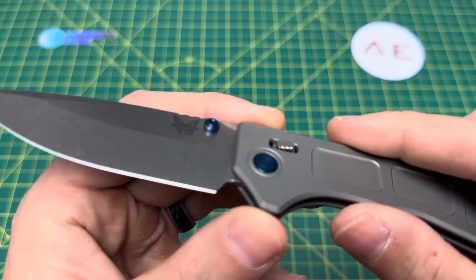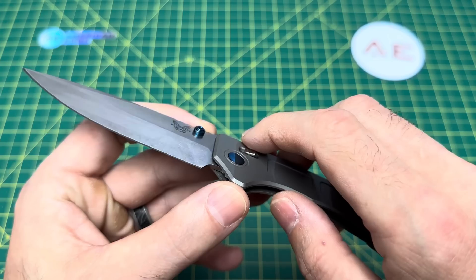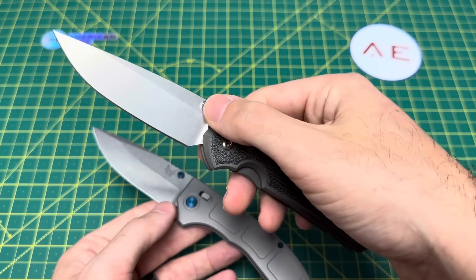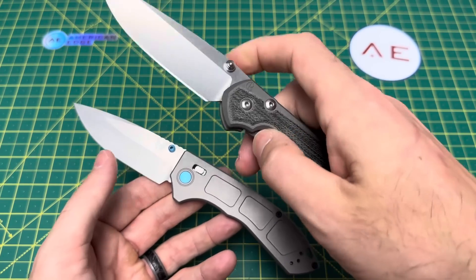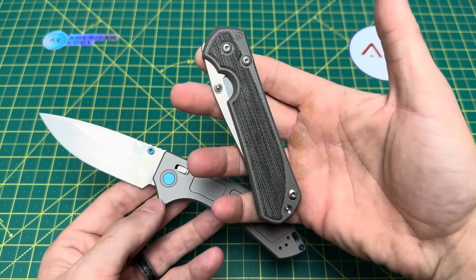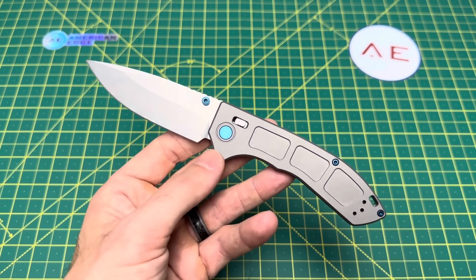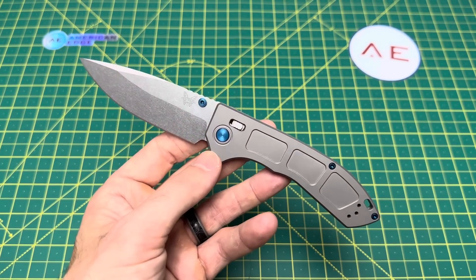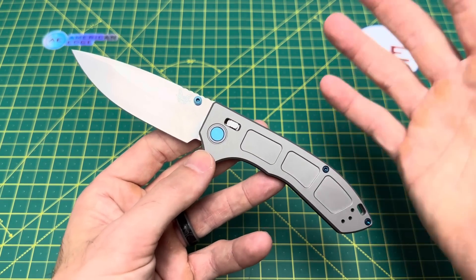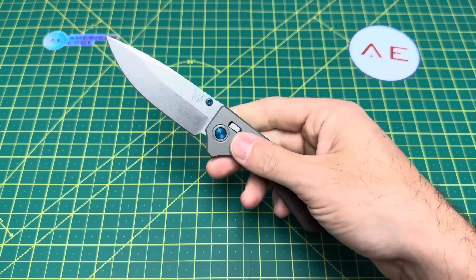Another thing that should never ever happen on a $522 knife is this little blemish in the anodizing. For $522 you should never see that. I guarantee you if you bought a Chris Reeve Sebenza that had the blue studs, you would never get a Chris Reeve knife with a blemish. Is it unfair to compare a $550 Chris Reeve Sebenza to a $522 Benchmade? No, it's not — they're close enough in price range and they're both American made. You should never have an anodizing blemish on a $522 knife.